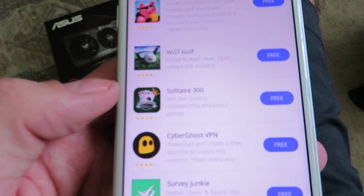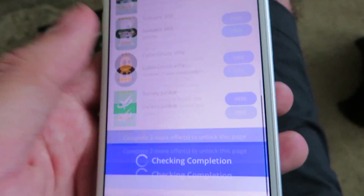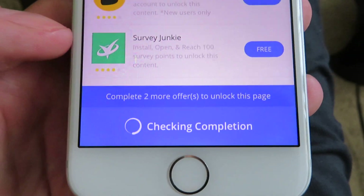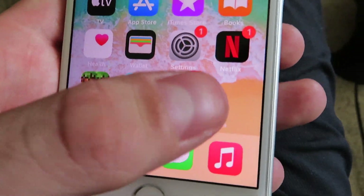You're gonna need to download a second one. I downloaded this one called Solitaire 300 — just leave it open for 30 seconds. Once you're done with that, go ahead and scroll to the bottom and you're gonna see right here it says 'Check in Completion.' It's gonna check your device and make sure everything was properly installed. Go ahead and close out, and you should see Upgrade Plus Plus right here on your home screen.